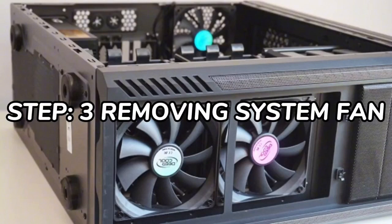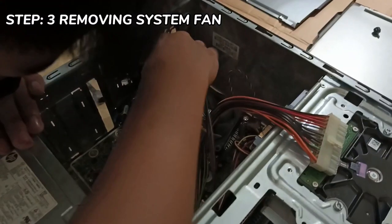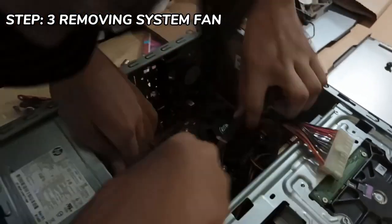The third step is removing the system fan. First, unplug the system fan from the motherboard.